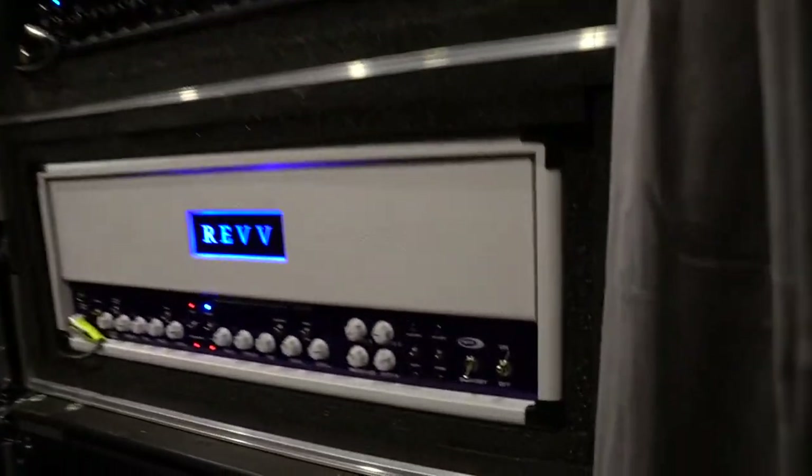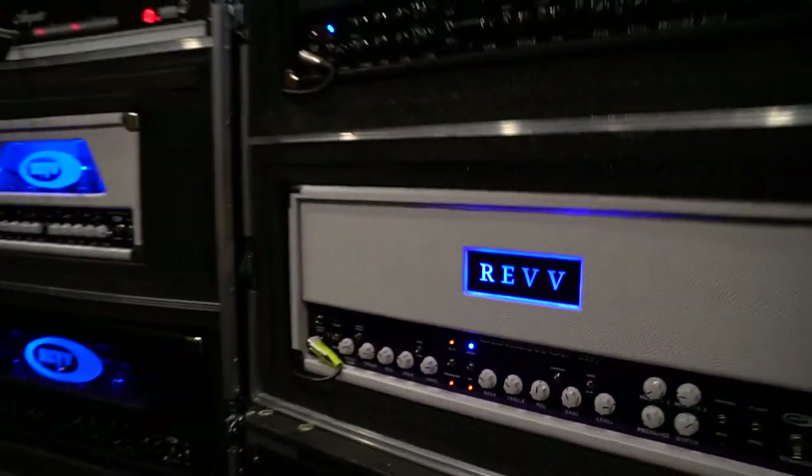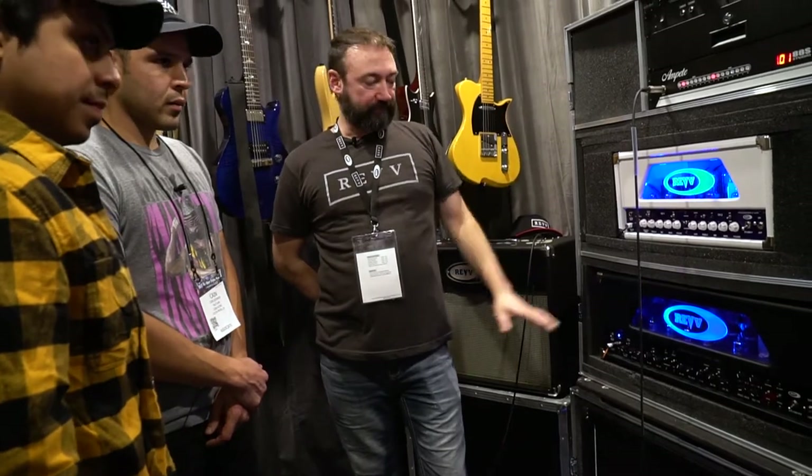The idea behind that amp — with the other three that we have, the 120 being our flagship, has channels three and four. Some guys like three better than four and vice versa. Those that don't need a four-channel amp were asking about getting channel three built into an amplifier. With the original Rev 100, it supports channel four from the 120, so you get that tone. A lot of guys that don't need a four-channel amp wanted channel three, and we didn't have that offering, so this year we're making that happen.